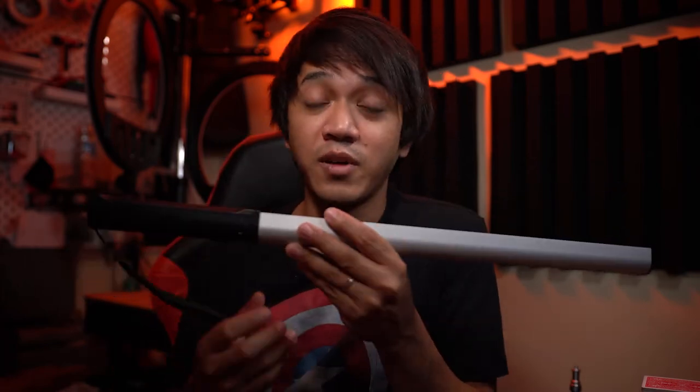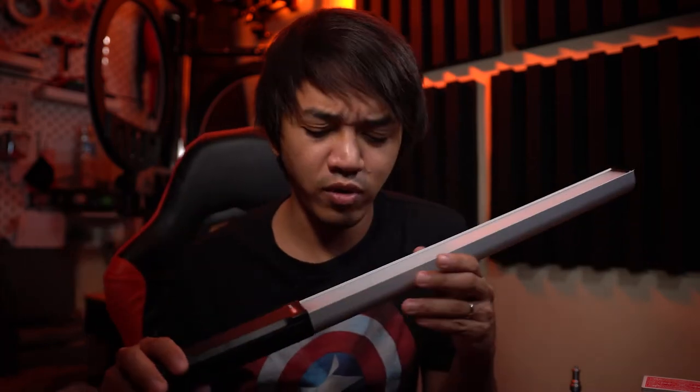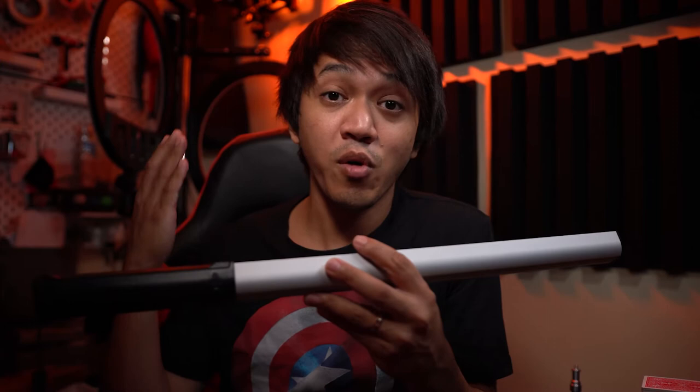I'd like to thank USKey Vision for sending this light to me. I'm sorry if I couldn't do the review right away — whenever I receive an item or piece of gear I don't want to just review it immediately. I want to first test it out and then formulate my opinion, because I always want to give you my honest opinion.